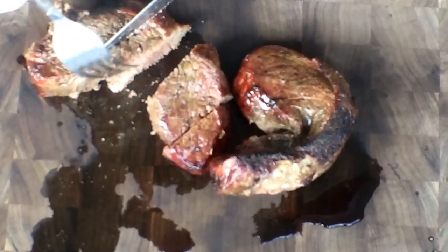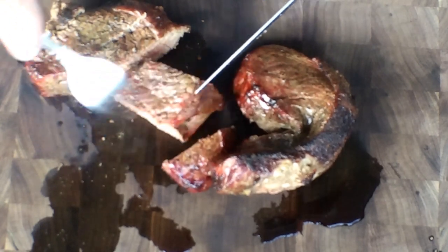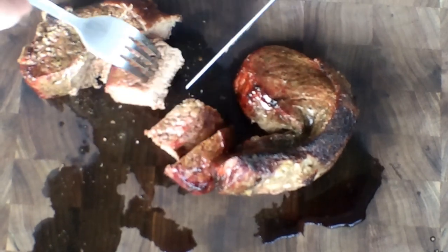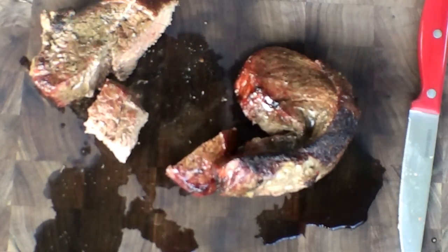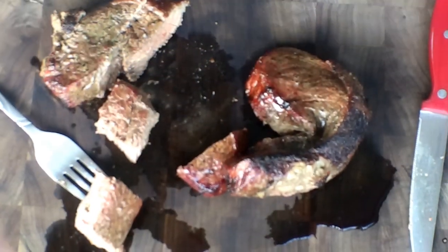The cook took roughly 10 minutes on the rotisserie. I walked away and came back — less than 10 minutes, bam, finished product. This thing got done quick. Of course, we were running about almost 500 on the dome, so it was a hot and fast cook.